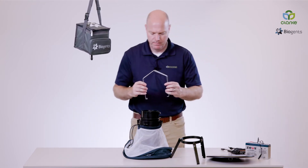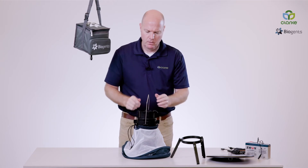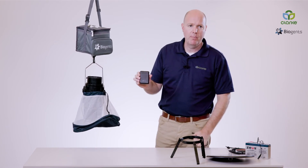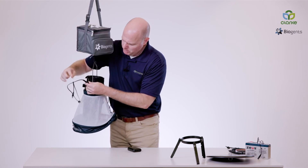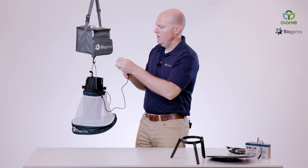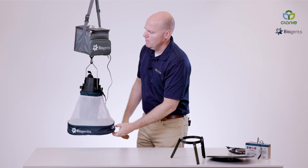Now we're going to add the metal arm hanger. You can identify the holes in the side where the arm hangers are placed. Now we're going to attach to the bottom of the CO2 cooler. We're going to add our power supply — the BG power bank for this demonstration. We'll connect our power bank, and you can see that the ventilator is now functioning by the shutter opening up. We'll insert the battery into the CO2 cooler. And there you have the EVS style.